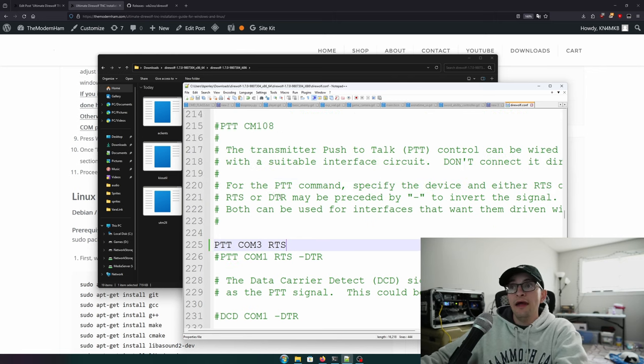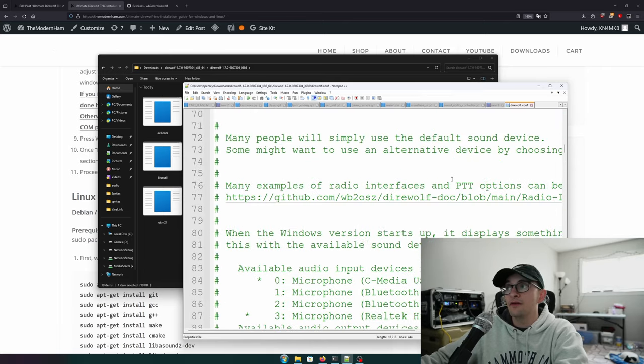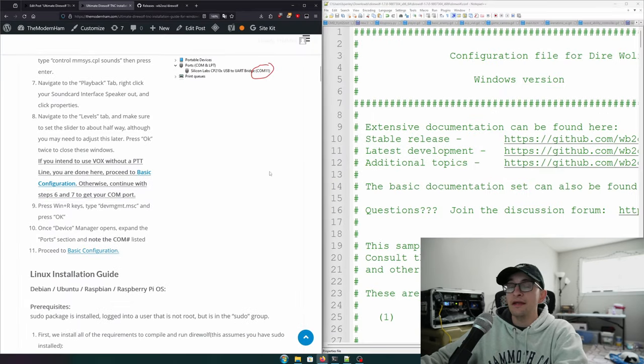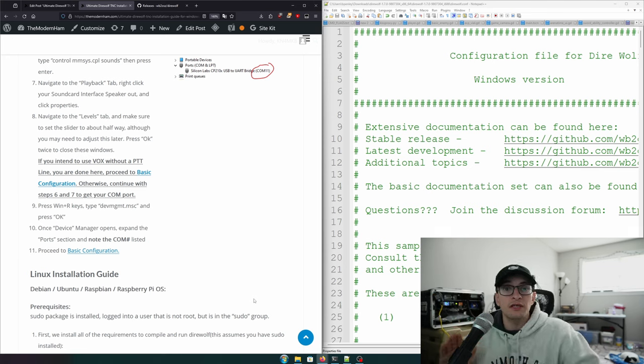That covers the Windows-specific configuration. We'll now regroup with the Linux users. If you're scrubbing the video, the next chapter is Linux Installation, followed by the shared Configuration section where we all meet up.